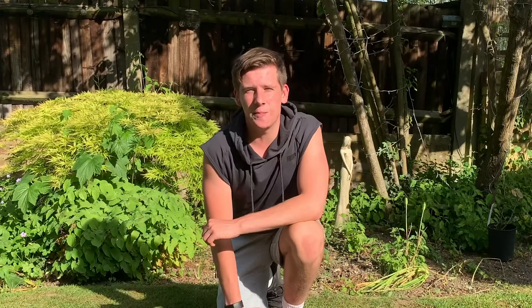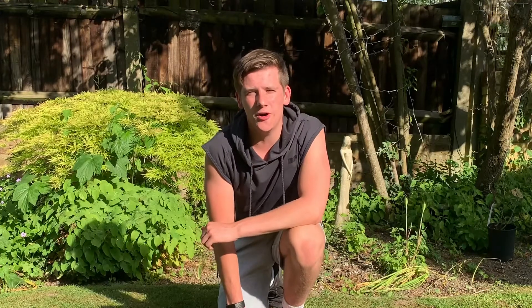Hi guys, welcome back to Ab Warrior Wednesdays. We're jumping into another quick but hard ab workout. I hope we're ready.